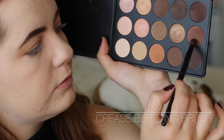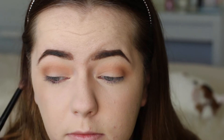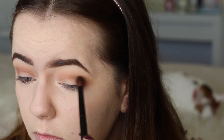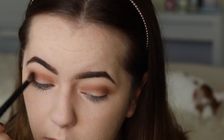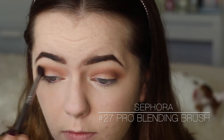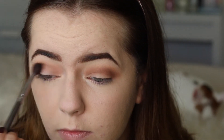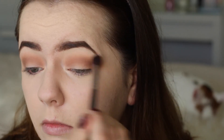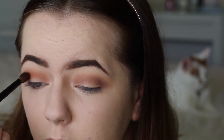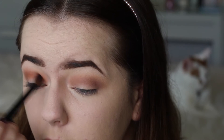Now I'm taking a H&M crease blending brush - I love this to apply and really pack on product. I'm taking a deeper, darker cool-tone brown and blending that into the crease, focusing more on the outer corner of the eye. Then I'm taking a Sephora Pro blending brush to blend out the colours, make them look seamless and beautiful, and make sure there are no harsh edges on the outer eye. Next I'm going in with a super vibrant orangey shade just to add more warmth and colour into the crease, building that up.